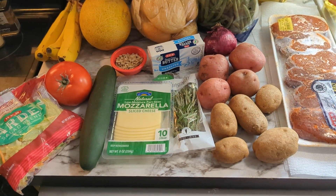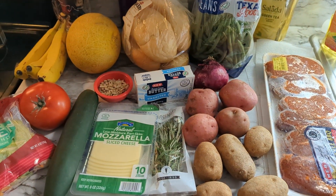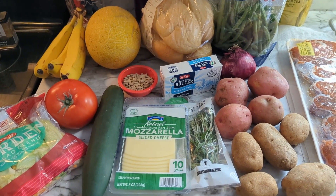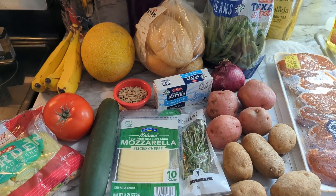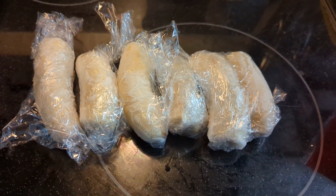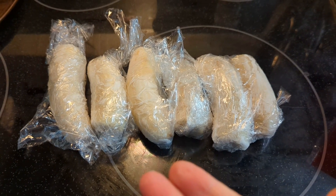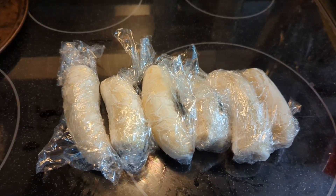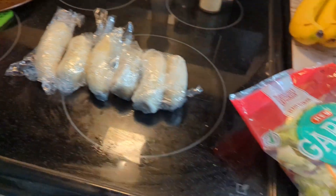First things first, the pork is actually frozen and I'm thawing it out. Ideally do this the day before, but we also need to get the bananas and the cantaloupe into the freezer — that will be our dessert and it needs to be frozen. I already have three frozen bananas so I'll be using those, but I still need to freeze the cantaloupe. I'm going to slice it very thin; if you do it the night before you don't need to slice it as thin.